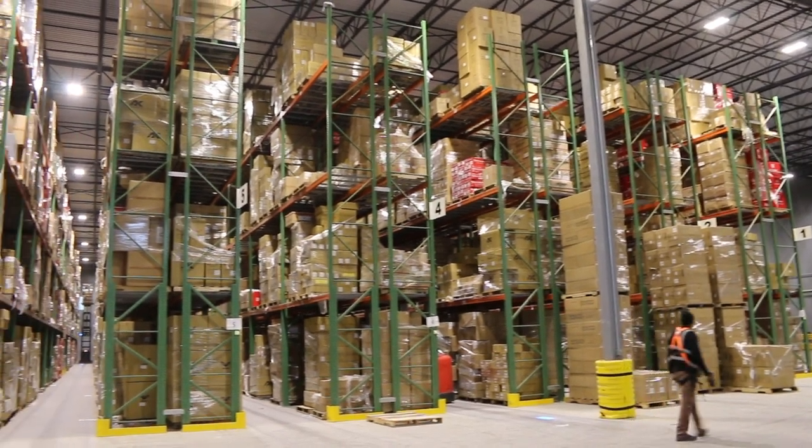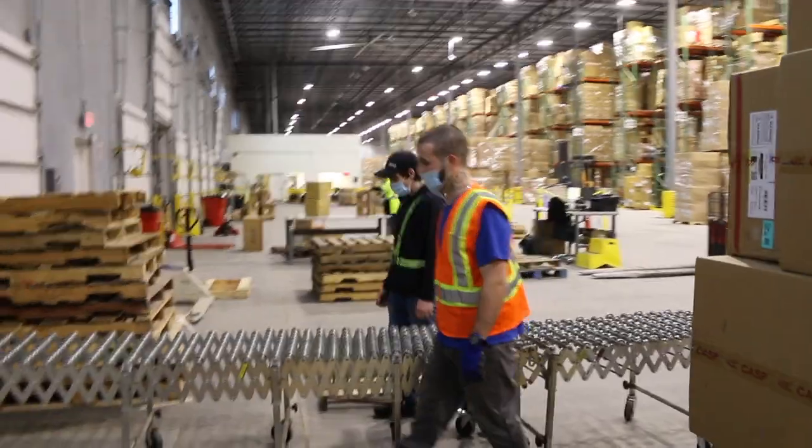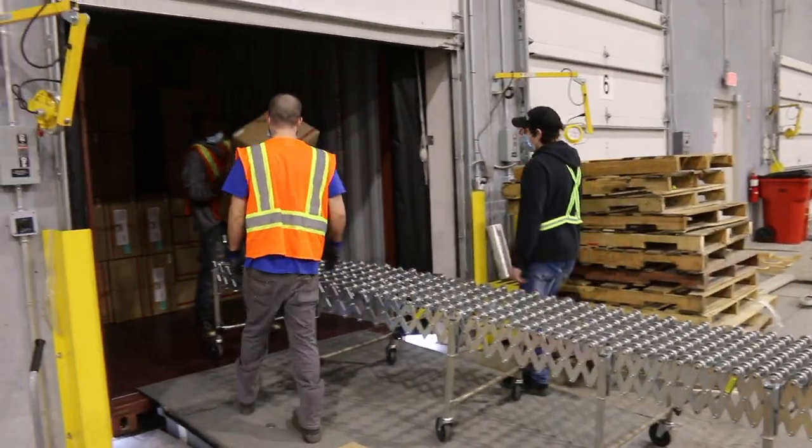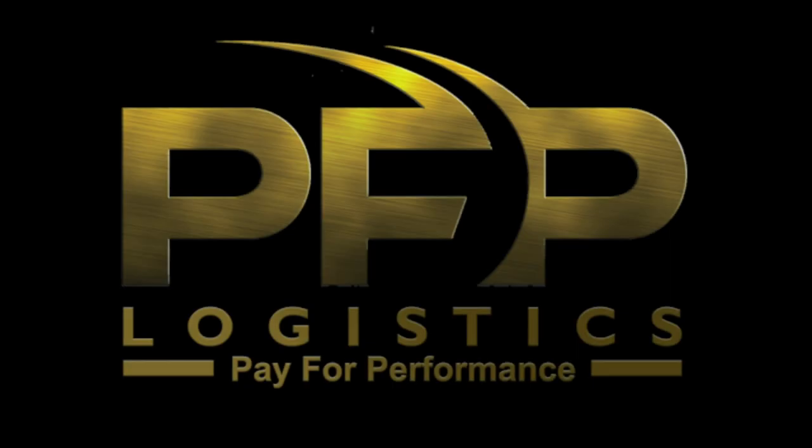That concludes the basics of your new position with PFP. There should now be some additional hands-on training with an experienced member of the PFP team. Thanks for making your health and training a priority, and welcome to the PFP family.